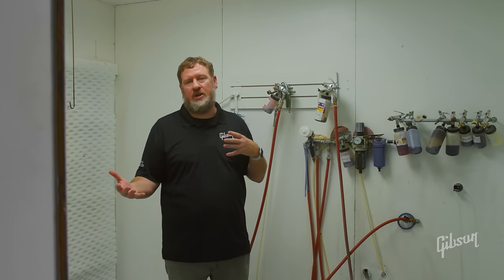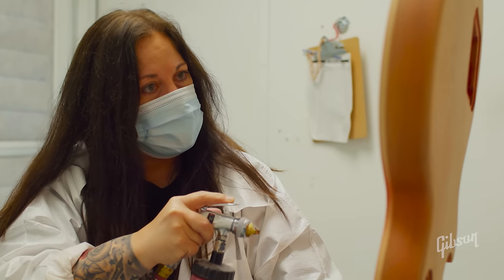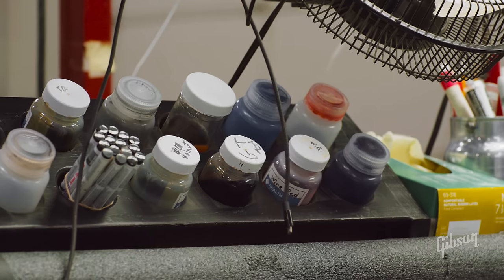Since we mostly deal with touch-ups and not a whole lot of complete refinishes, we don't need a huge booth like they have in production, so this small booth works well for us. We have a lot of cup guns here with some common colors that we use.